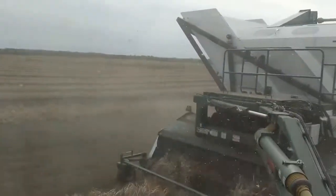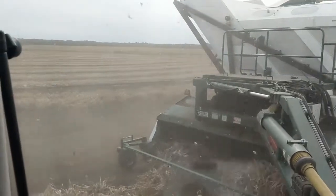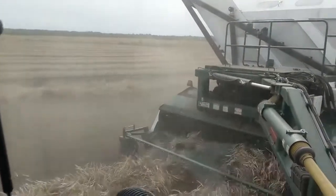It's kind of dirty out there. We've got a northwest wind and I'm going to the east, so I'm getting the brunt of a lot of dirt.